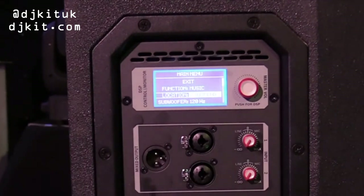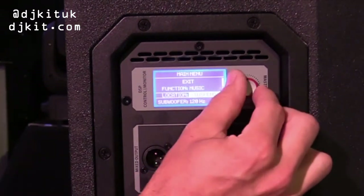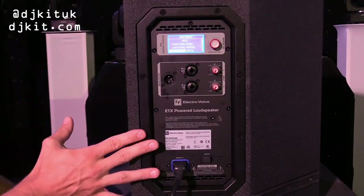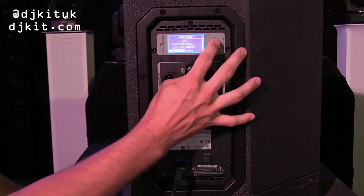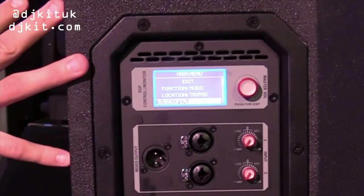What that does is actually factor in proximity effect in the EQ to make the speaker sound its best in those situations. The subwoofer control on this unit is currently set to 120Hz, meaning this speaker won't do anything below 120Hz. You can turn this to off, so the cabinet is full range.